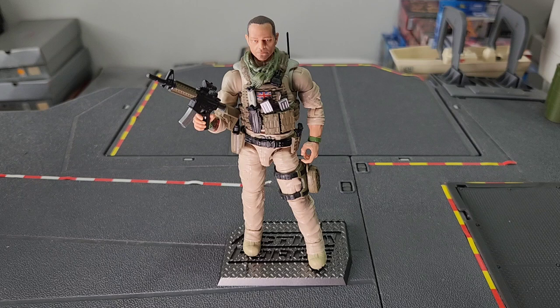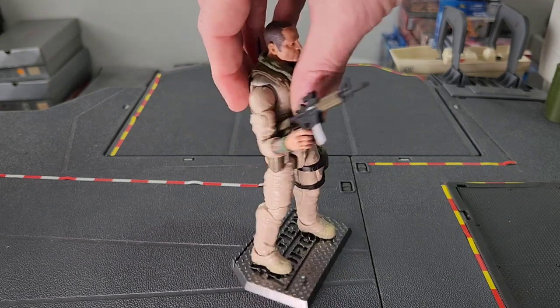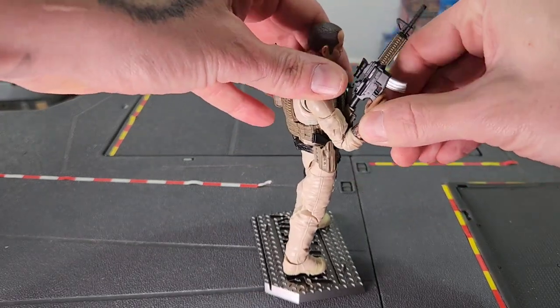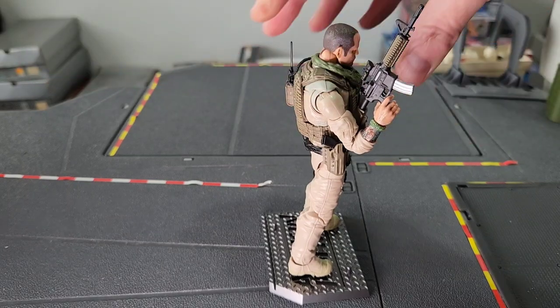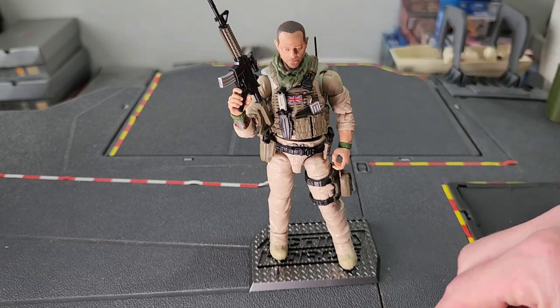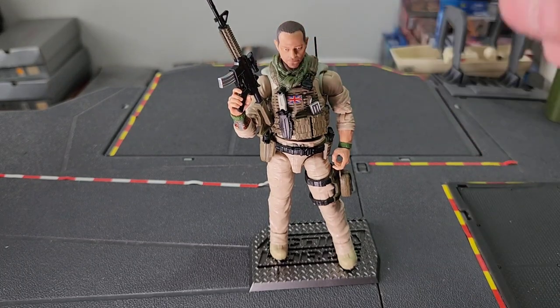A couple of things. You've got this M4 here and you've got these silver clips here. These both came with this figure, as well as the sidearm here which appears to be a Sig Sauer, if I'm correct. I'm going to be taking these clips out, so we've got more on that shortly.